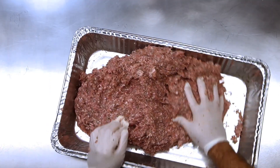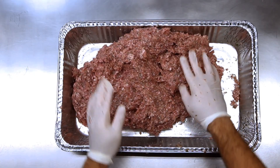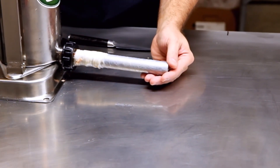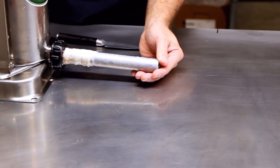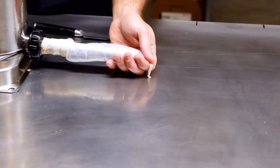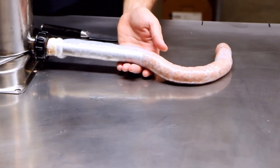Once everything is mixed together you'll have a bulk version of the Loukaniko. If you wanted to make patties out of it you could stop right here and grill up a patty or fry it in a pan. Now we're going to move on to the casing. I apologize for the quality of the next part of the processing — we couldn't find the original good top-down and side shot of doing the linking. This is a B-roll test shot, but it's still an excellent example of how to do this.